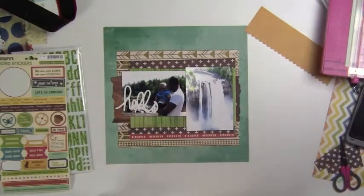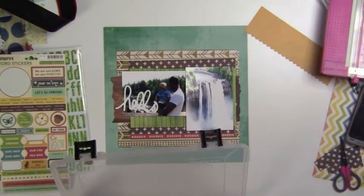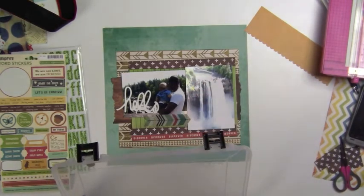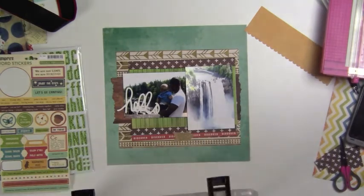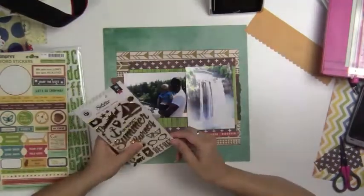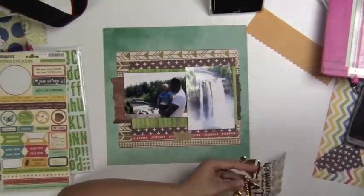I have a bunch of really pretty little embellishments that I got from my haul recently, and I was trying to work some of them in, but it really wasn't quite fitting what I wanted on here. I wanted it to be simple and clean cut, pretty lined.